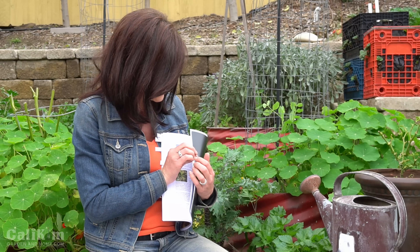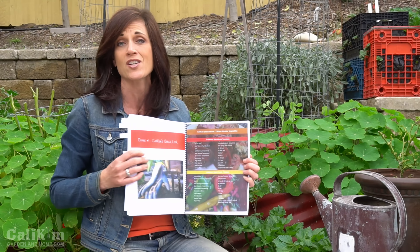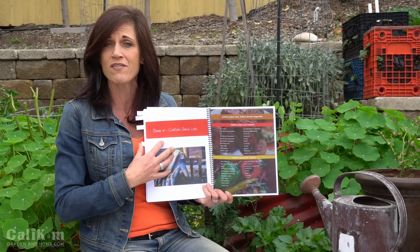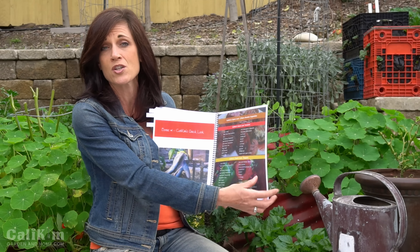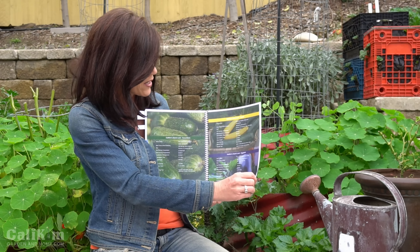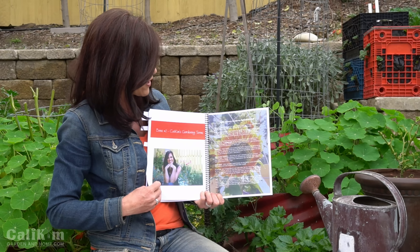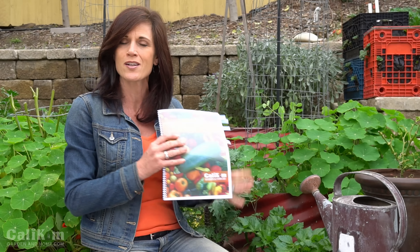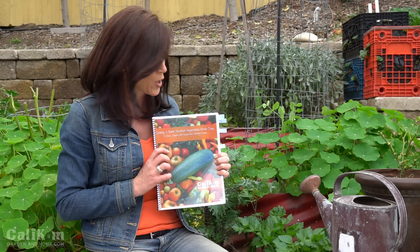You want to head over to my website, CaliKim Gardening Home, to check it out. And a couple of fun bonus sections at the end will be really helpful for you. There's a quick look at each of the five vegetables — some quick information so you'll know exactly how to plant, when to plant, what type of spacing, what type of sunlight they need, lots of great photos, and then there's a little dictionary at the end called 'Basic Gardening Terms Explained.'